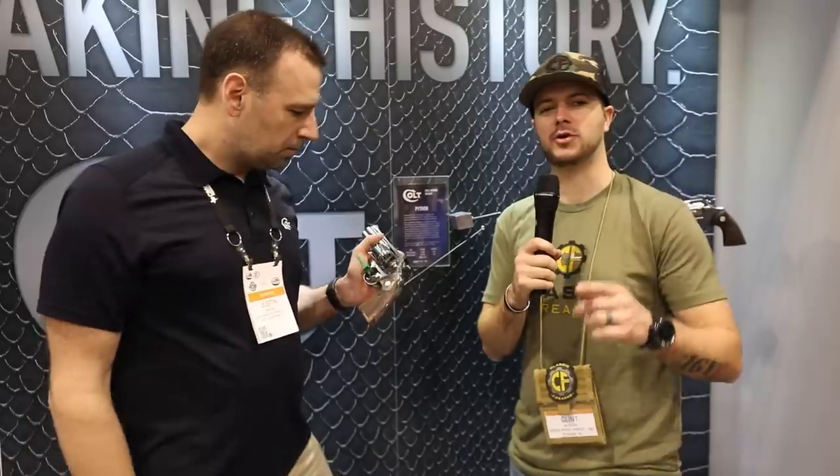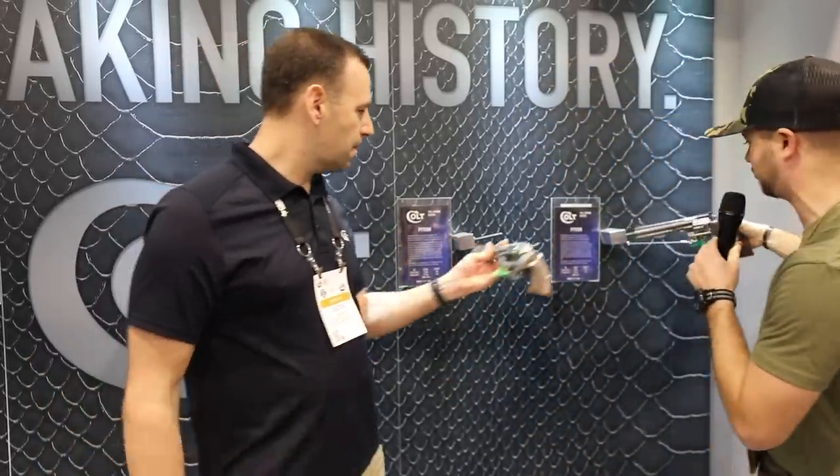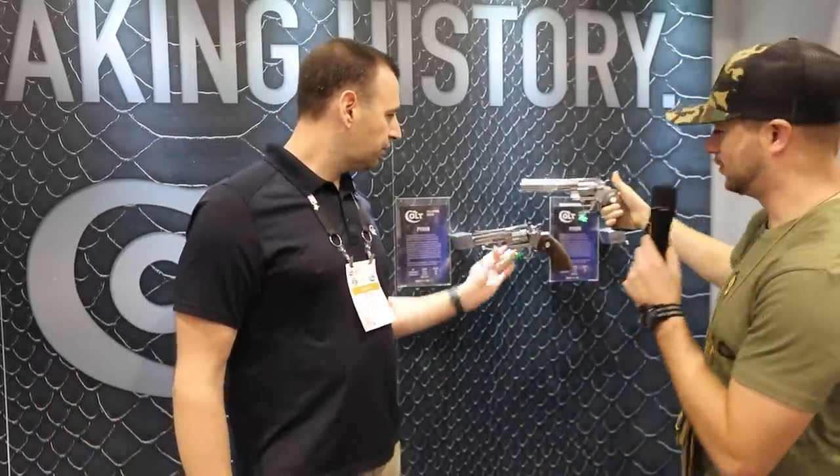Guys, let us know your Python story down in the comments below — I want to hear them. We are truly looking at history rebuilt here. Check out the Colt Python, available in both four-inch and six-inch. Beautiful revolvers, guys — check them out. Justin, thank you.